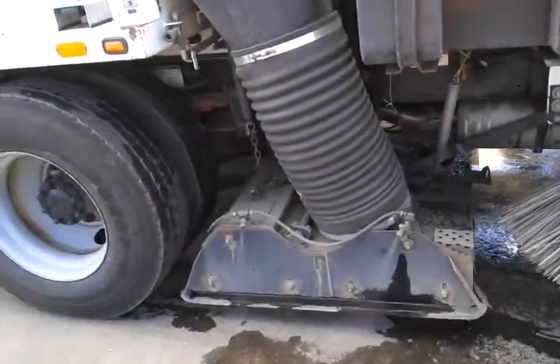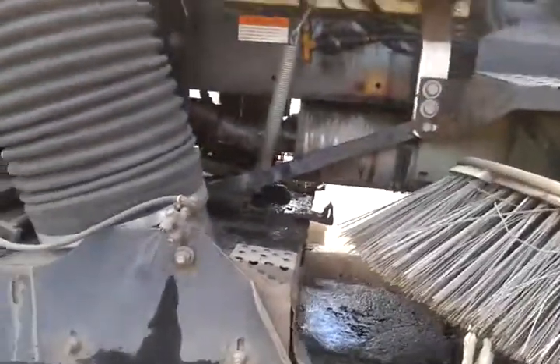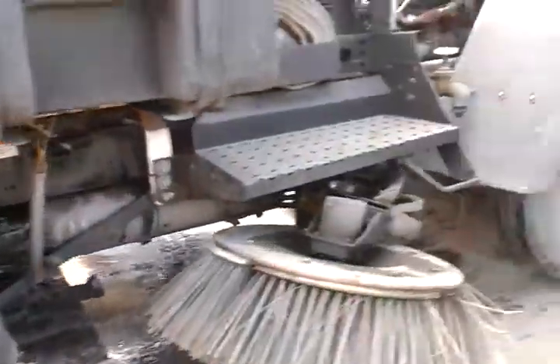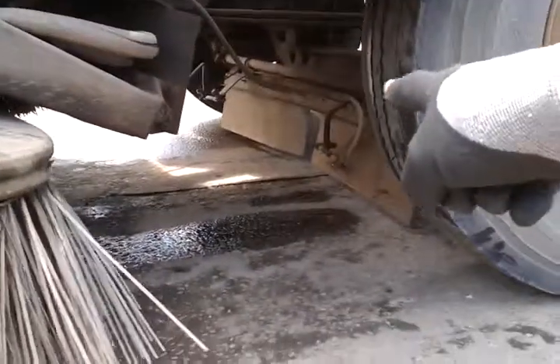The water sprayers on this truck are barely functional. The side sprayers are working, but the sprayers back underneath aren't — water is just dripping. The sprayers back in here aren't working either.